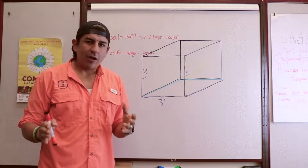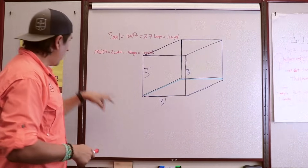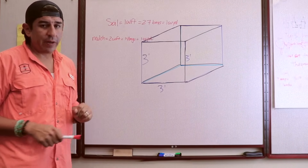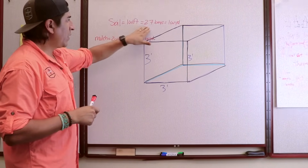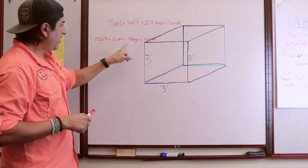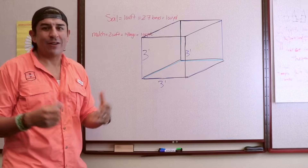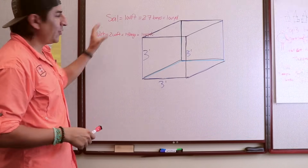If we translate cubic yard to bags, most mulches are going to be bagged in a two cubic foot bag, which means that 14 bags will make one cubic yard. Most soils and compost are going to be packaged in a one cubic foot bag, which means that 27 bags will make one cubic yard. Now there might be a difference between these two numbers — in reality this is 13.7 bags — but you can only buy 14 bags or 13 bags, so we're just making these calculations based on those whole numbers.